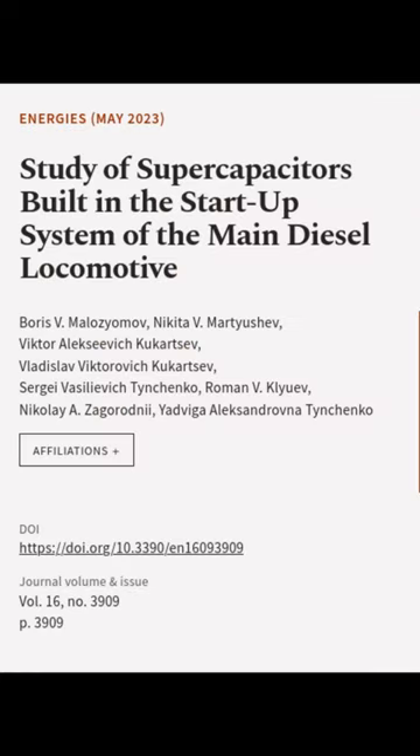This article was authored by Boris V. Malozyimov, Nikita V. Martyashev, Viktor Alexevich Kokartsev, and others.